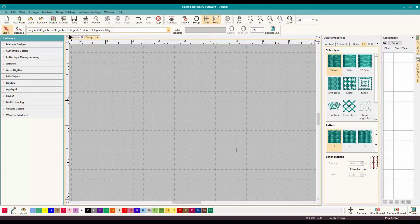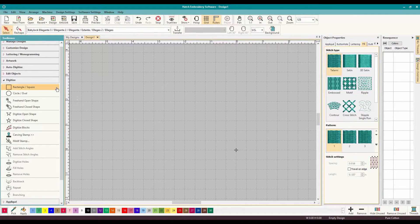So where you start in Hatch is, of course, my favorite toolbox menu. I want to digitize, so you twirl down Digitize and you have all these options. It seems like a lot, which is amazing, but they're easy once you look at it. You want to do a square or a circle, freehand — all those things — it's all right there.